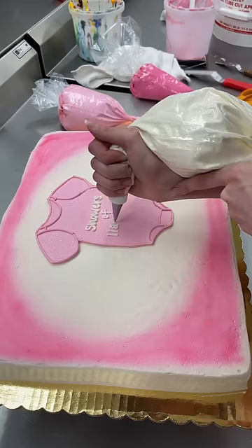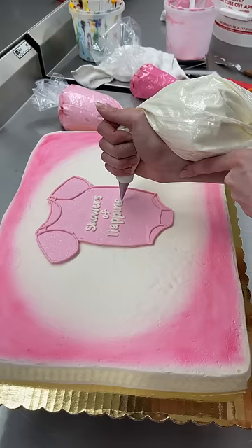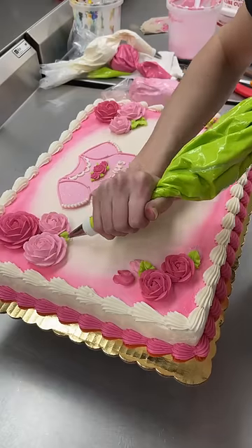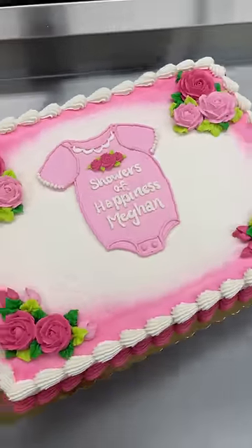Next I added all the frilly details on the sleeves and neckline of the onesie. After that I added different shades of pink flowers in the corners of the cake. I thought about filling up some of the white area left with a baby bottle or a rattle, but ultimately decided against it because I didn't want it to be too overcrowded.